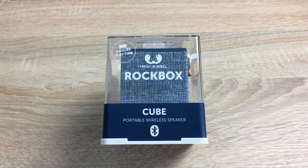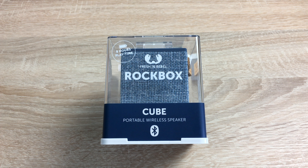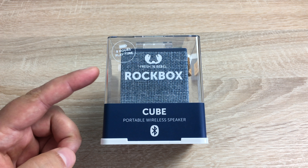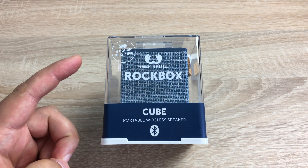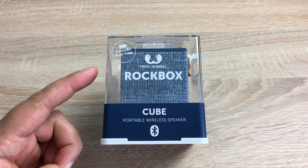Hi YouTube, Ricky here from Tech Talk. I hope you're doing well. So today we have another great product from Fresh and Rebel. This is called Rockbox and it's a cube-shaped wireless speaker that uses Bluetooth. As you can see on the front, it has a little label saying it has eight hours of music playback, which is a fantastic amount, and we'll be testing that out very soon.